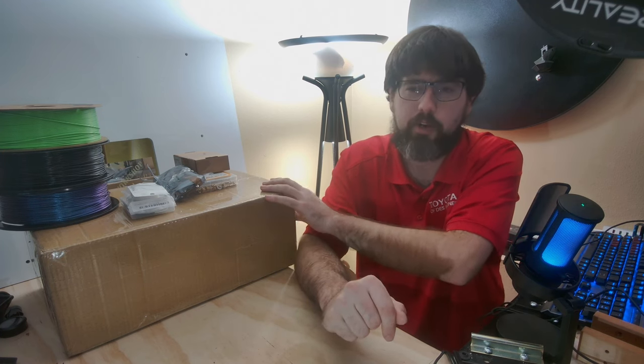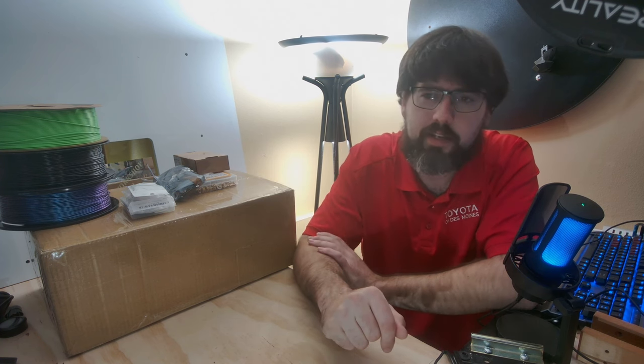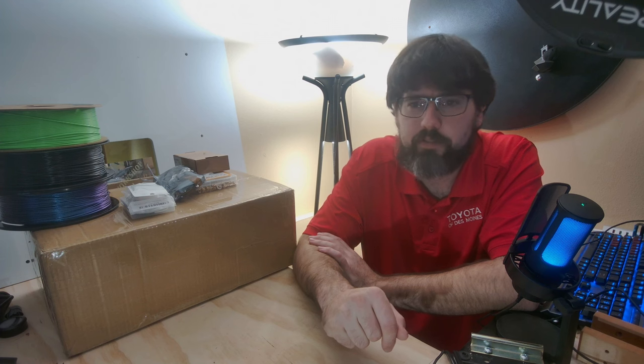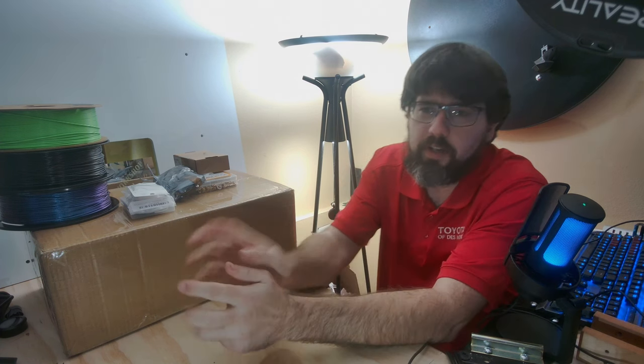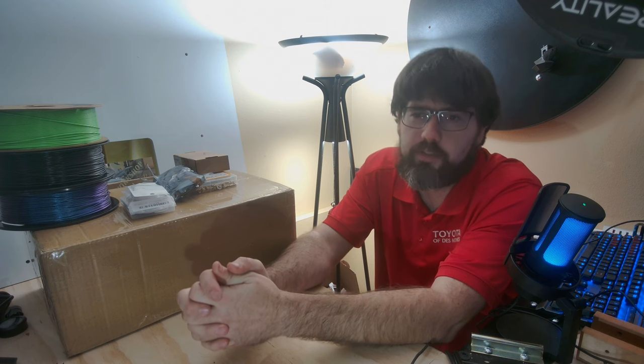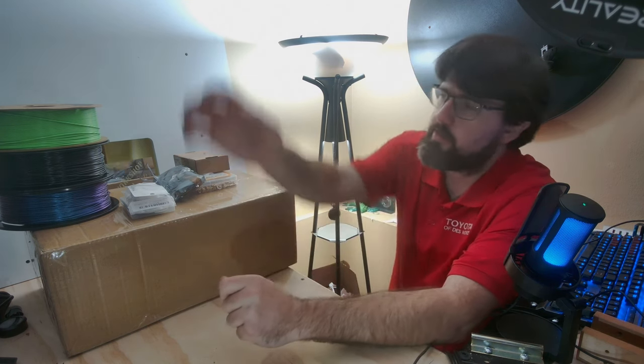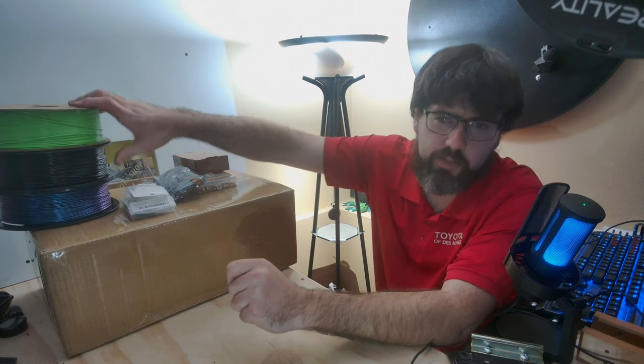They've upgraded quite a bit of stuff in this kit, some of which I will not be utilizing at the end of the build, but there are neat little features that will be good to see. The stuff you see on top here includes a few of the add-ons I have decided to do on top of the original kit, as well as the color combination I have chosen.